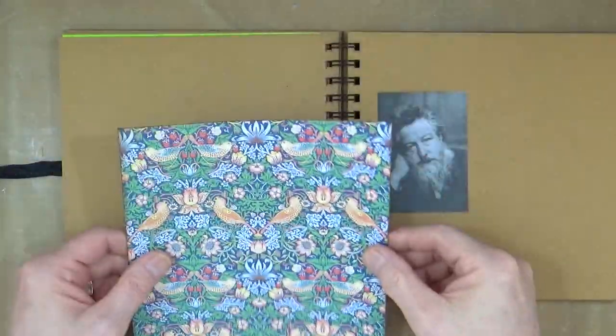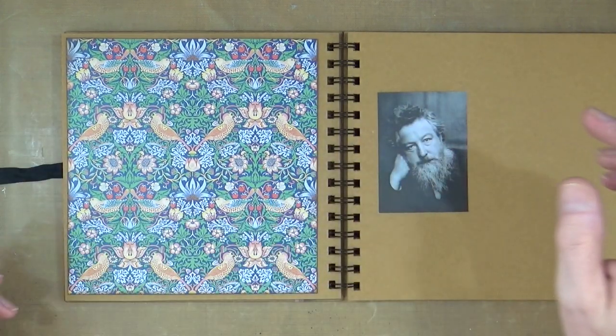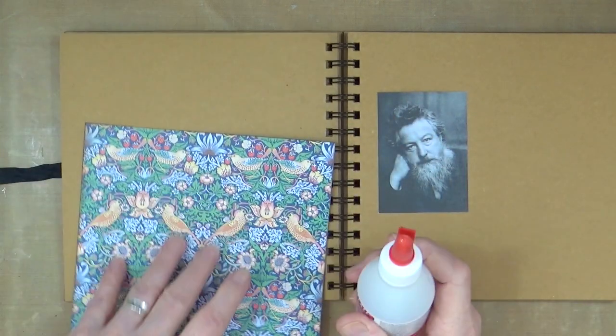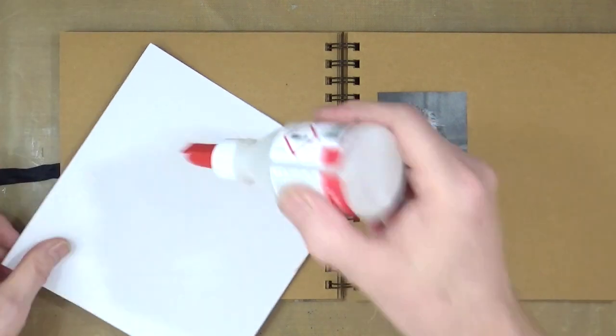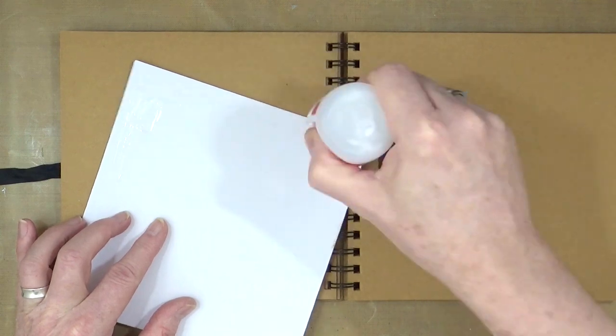I've just gone around that with a little bit of distress ink and I'm going to use some spirit glue. I'll make sure that the hole's not blocked up and just whiz some of that round.